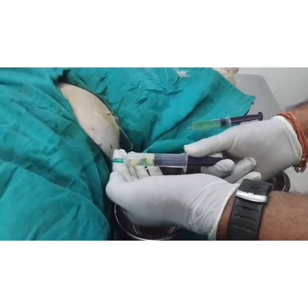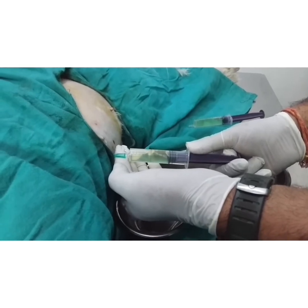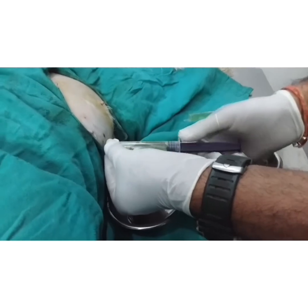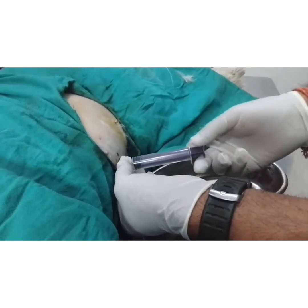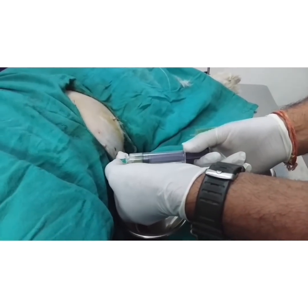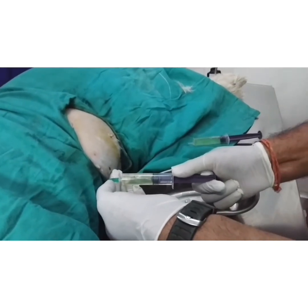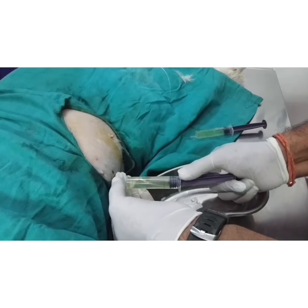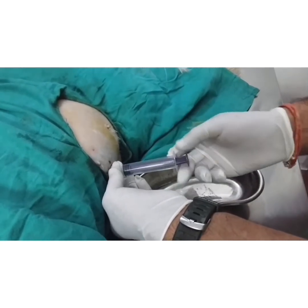Clear transparent ascitic fluid is coming out. If there is any malignancy or TB, chances of blood are there, then the color of fluid will be pinkish or red — there might be blood clots if there is any trauma. I am taking some fluid out to give some relief.